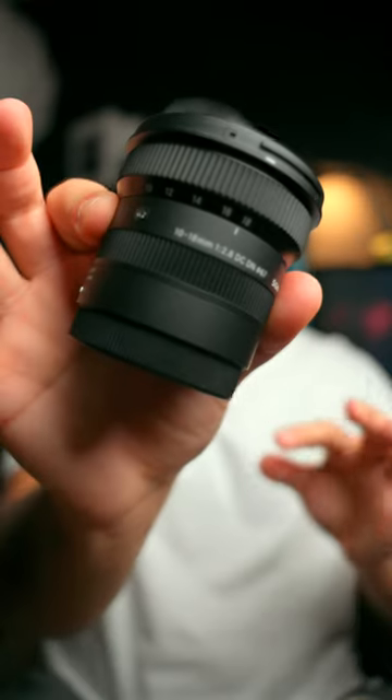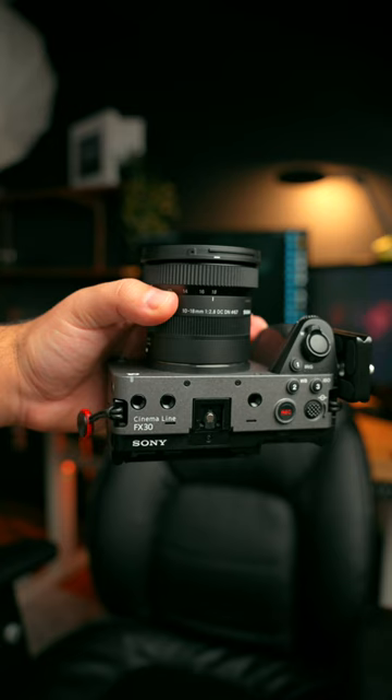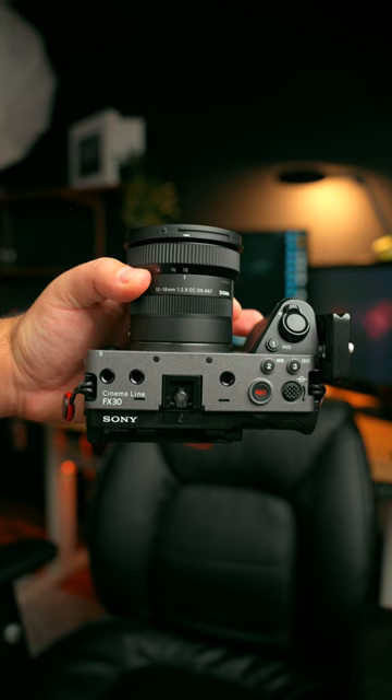This is a Sigma 10-18mm f2.8, and if you shoot with APS-C, this lens is for you. Because APS-C cameras like my Sony FX30 have a 1.5x crop factor, it's hard to get nice and wide with the majority of lenses.